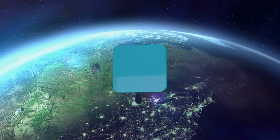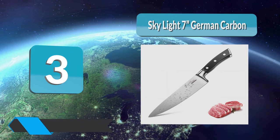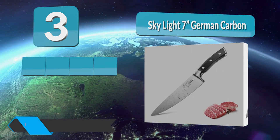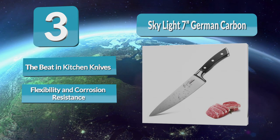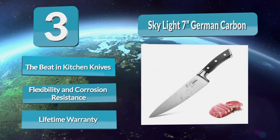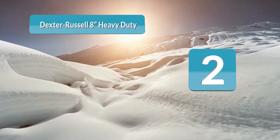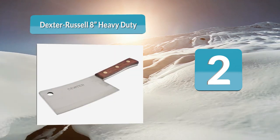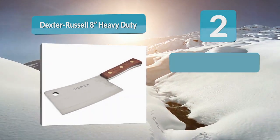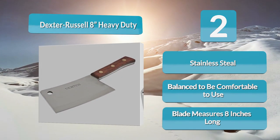Number 3: Skylight 7-inch German Carbon. German steel is thick, durable, and expertly crafted — it stays sharper longer and keeps you in full power of your kitchen. With an ergonomic handle designed to maintain control over this beastly seven-inch carbon steel cleaver, you'll be able to hang it proudly, though it doesn't come with an integrated hook hole. Number 2: Dexter Russell 8-inch Heavy Duty. Hearing the name Dexter associated with a cleaver may not have been the best idea, but once you hold this top-quality blade in your hands you'll wonder how you ever used anything else. With a firm rosewood handle, this 8-inch carbon steel blade sharpens nicely while retaining an edge for longer than standard cleavers.